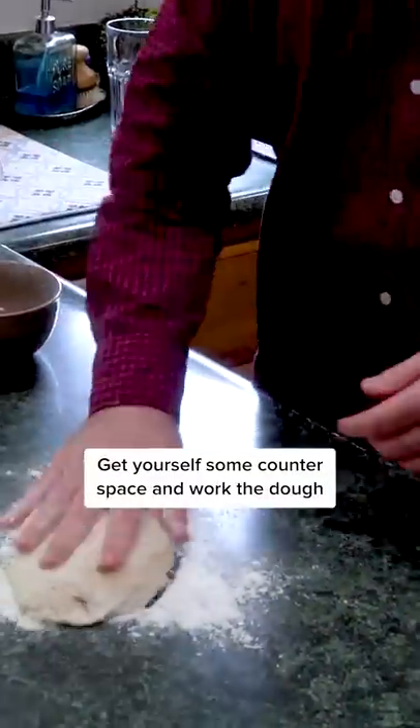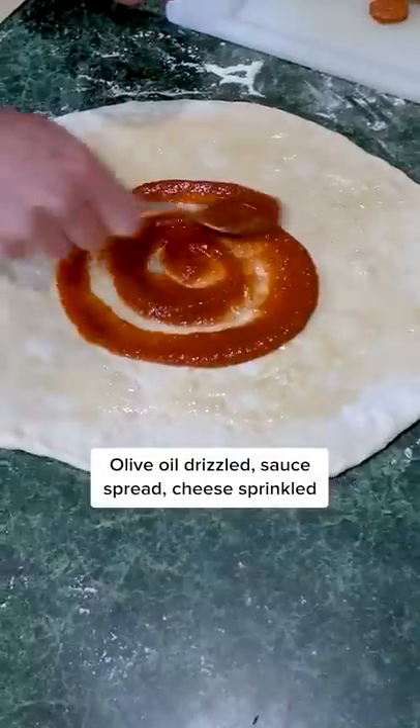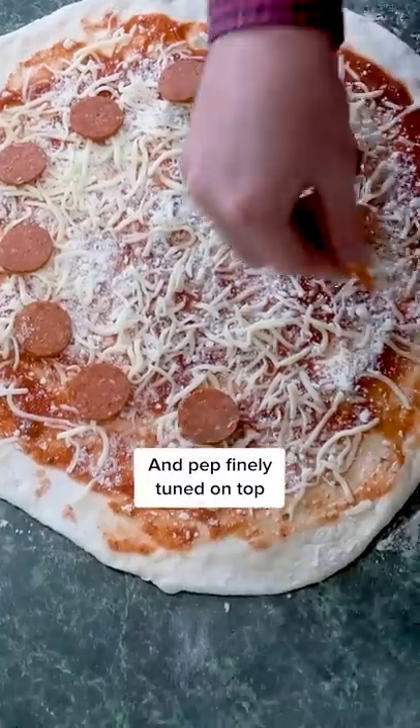Get yourself some counter space and work the dough. You don't even need a roller — I hit it with a wine bottle. Olive oil drizzled, sauce spread, cheese sprinkled, and pep finely tuned on top.